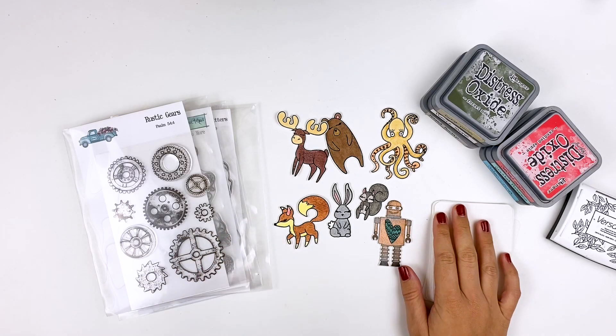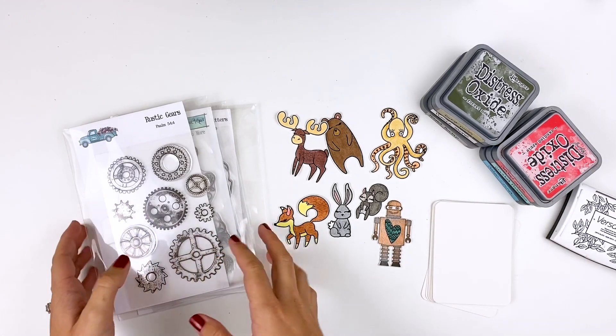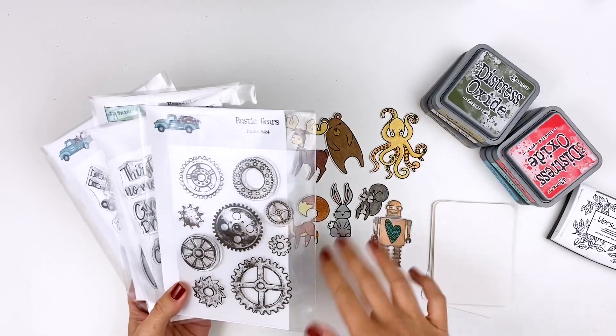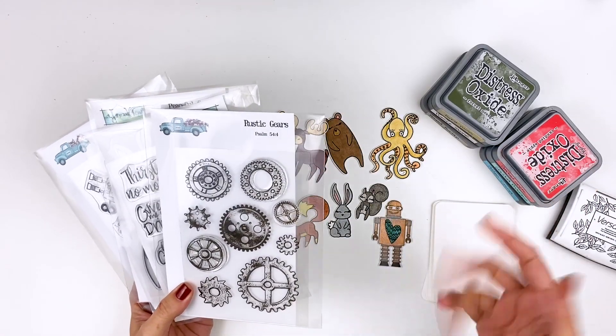Hello everyone, it's Lindsay and for today's video I thought it'd be fun to share with you some different ways to use the stamp sets from By the Well for God outside of your Bible journaling.